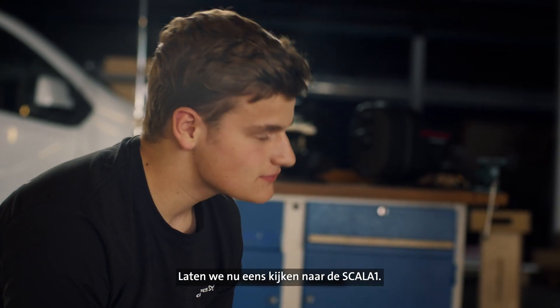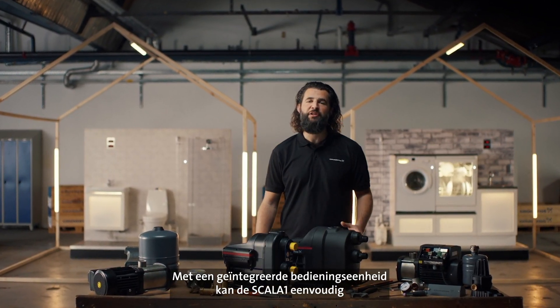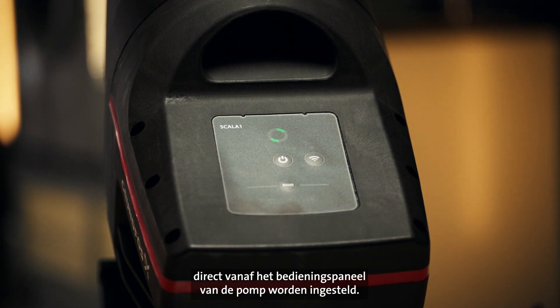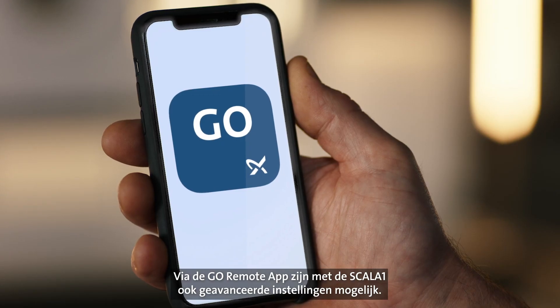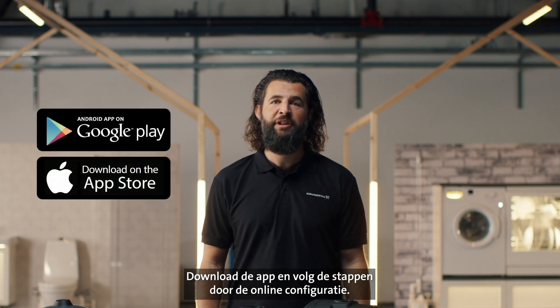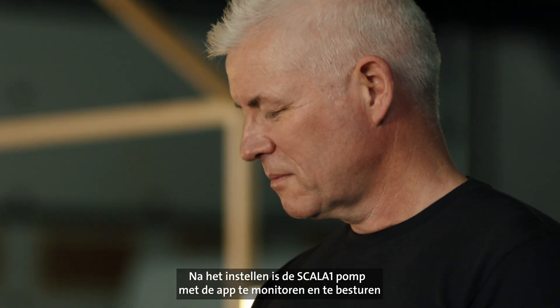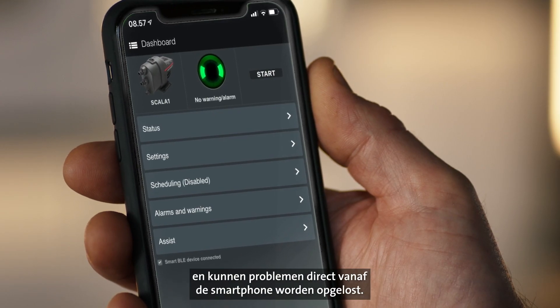Now, let's take a look at the Scaler 1. Equipped with an integrated control unit, you can easily commission the Scaler 1 pump directly from the pump control panel. The Scaler 1 also enables advanced settings and operations with the Go Remote app. Simply download the app and let it guide you through the online configuration. After commissioning, the app enables you to monitor, troubleshoot and control the Scaler 1 pump directly from your smartphone.